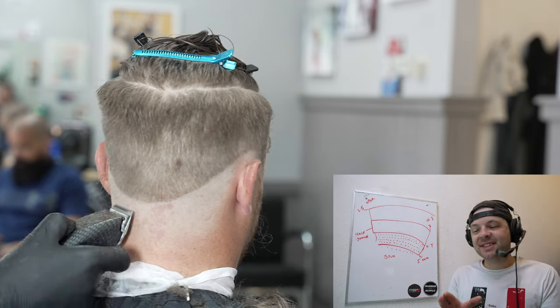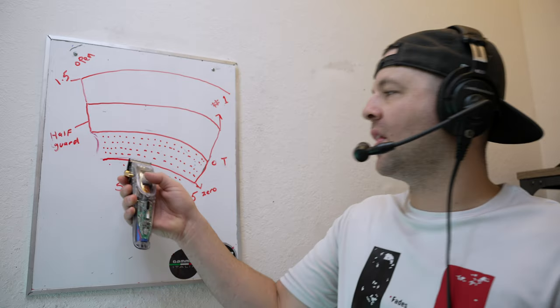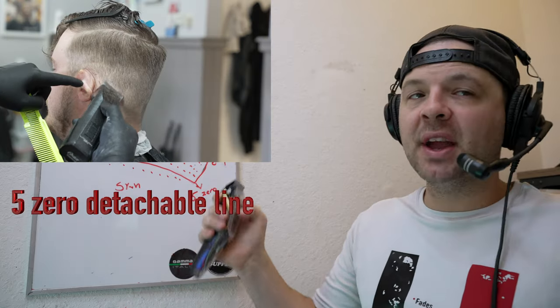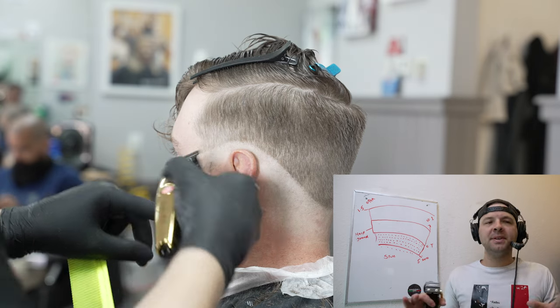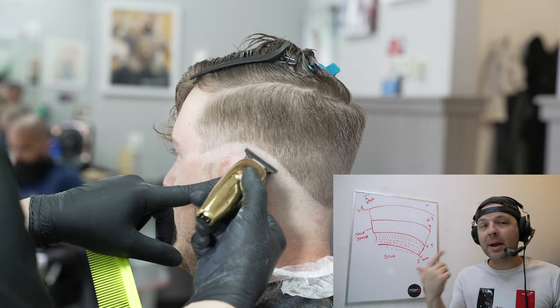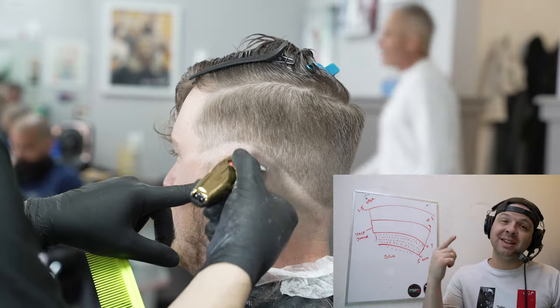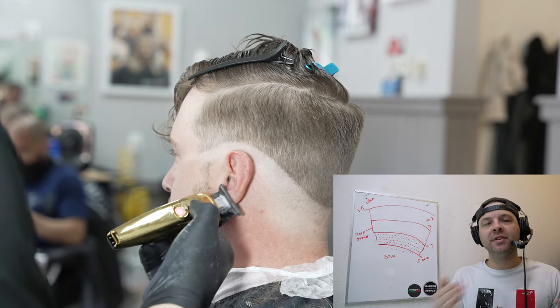One more tip related to the skin line: as I get close to the line where I want to put in the part, I start releasing my pressure and lifting out. It might seem like I'm putting in a super harsh guideline, but I'm reducing the harshness by lifting out slightly as I reach that line. This is also a great time to clean up stray hairs, grab your trimmers, clean up around the ears, and prepare the canvas with your electric shaver so you don't have to return to that step.